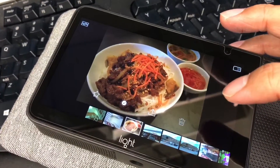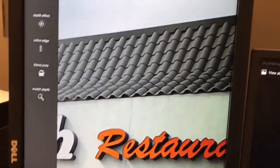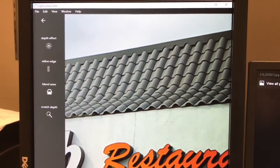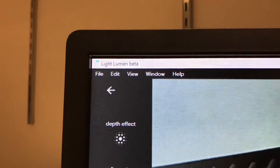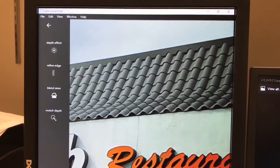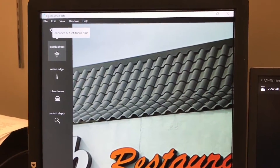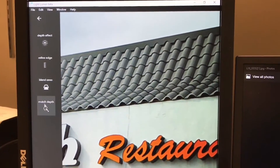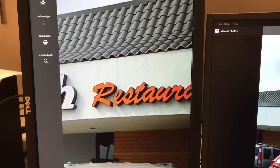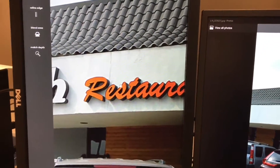Once you bring it to your computer and export it out, you use their software called Lumen, which is still in beta. This software is not about editing lights, colors, or anything like that — it is mainly for depth effect and blending the lenses together. It's a very basic software, which I don't think is that great, but I want to show you what it looks like.